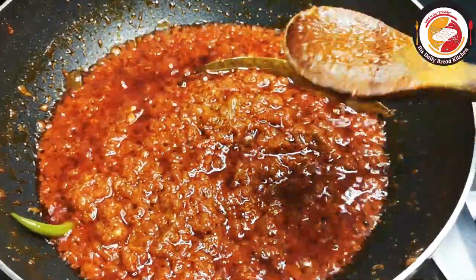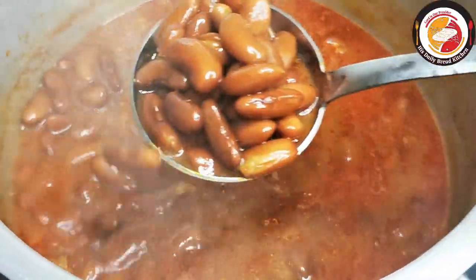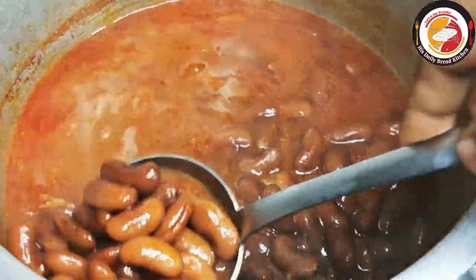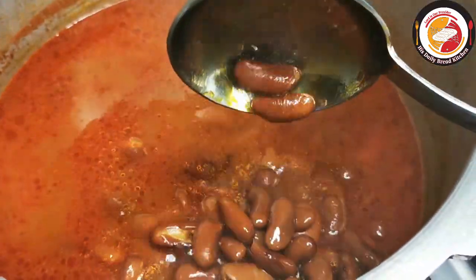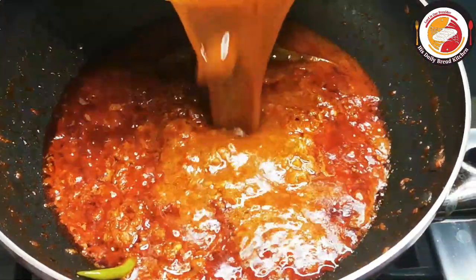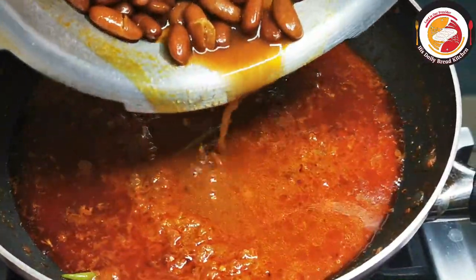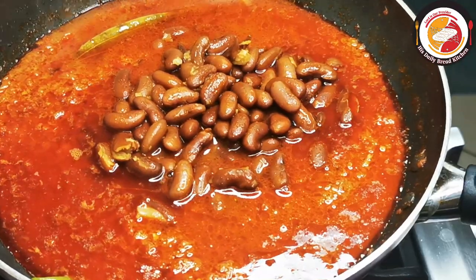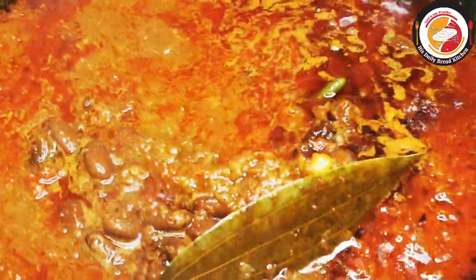Now let's check the rajma — it's perfectly cooked and soft. Friends, here you can take a little rajma, grind it, and add the paste to the curry to get a thicker gravy. That's optional. Here I'm adding it as is to the curry.